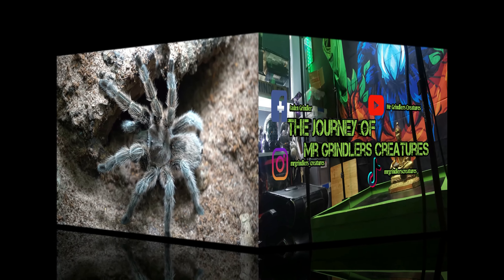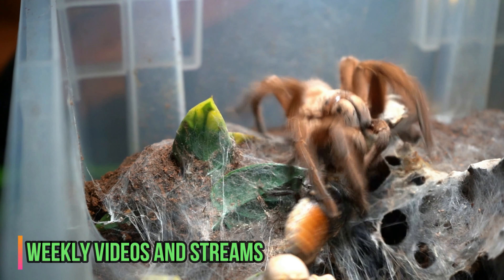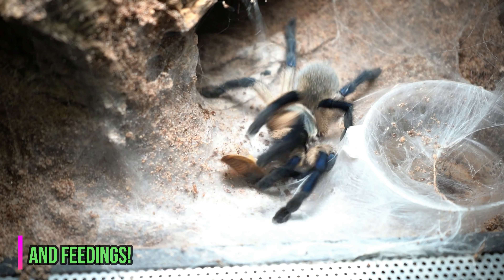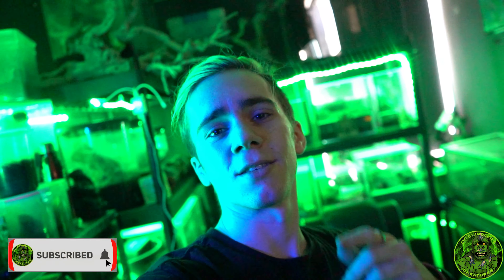I'm Mr. Grindler, and here are my creatures. What's up guys and welcome back, and if you're new here then welcome. But on today's episode of Mr. Grindler's Creatures, we are doing a Pamphobeteus platyoma pair rehouse.